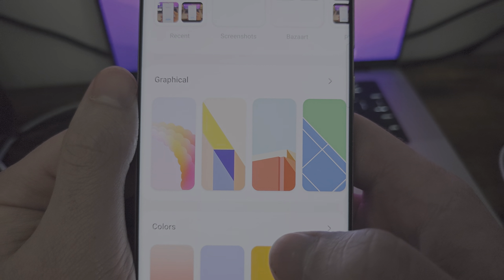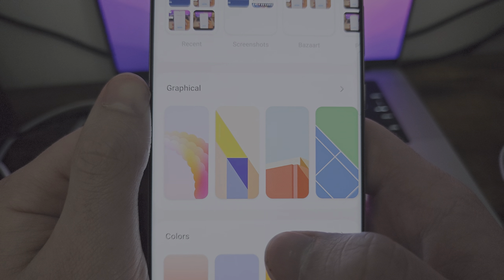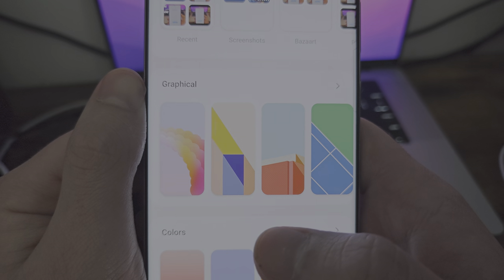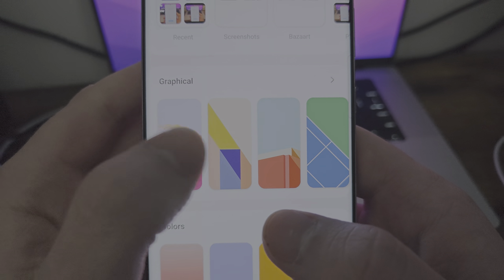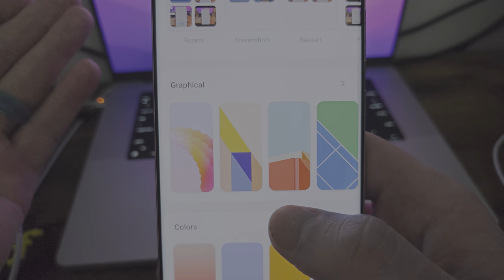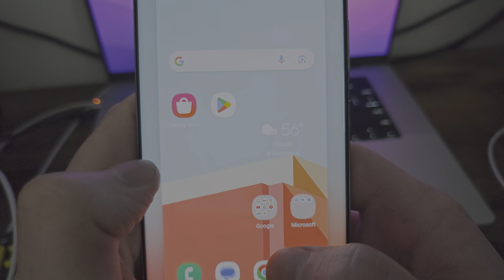This kind of reminds me of material design in a sort of flat kind of way. If you guys don't remember, a big thing in Lollipop — I think it was 5.0 — they came out with this whole new flat design, with a lot of interesting shapes on the screen that stood out and had different dimensions. It was kind of something like this.